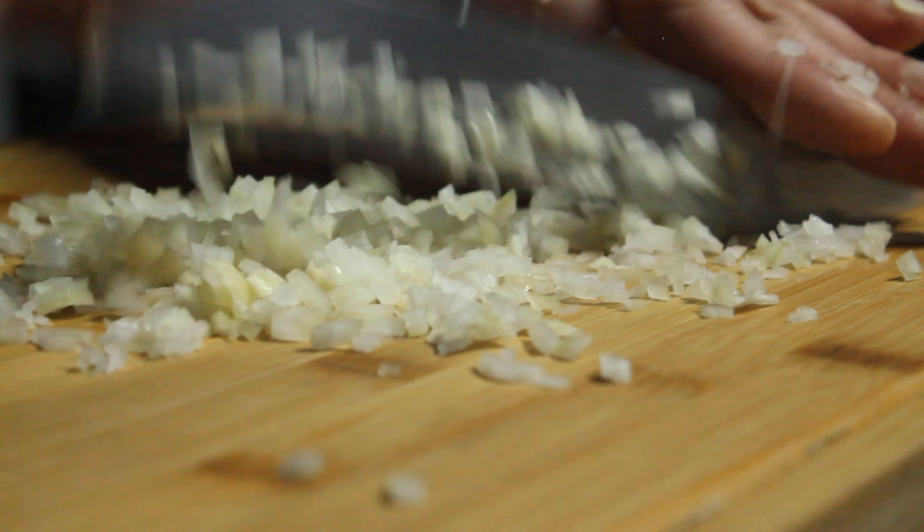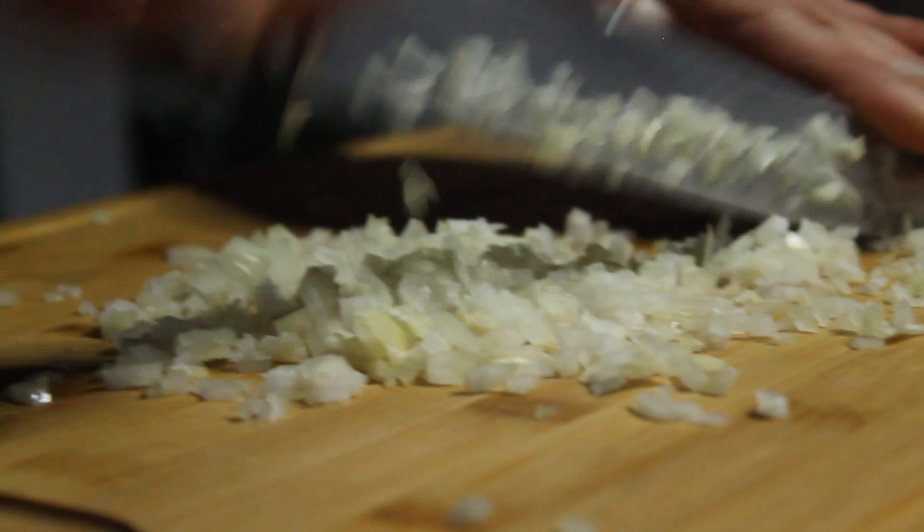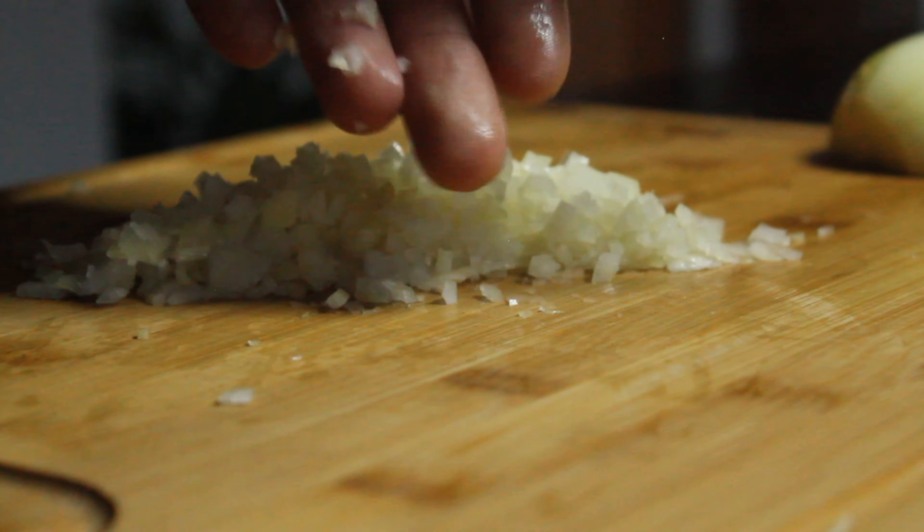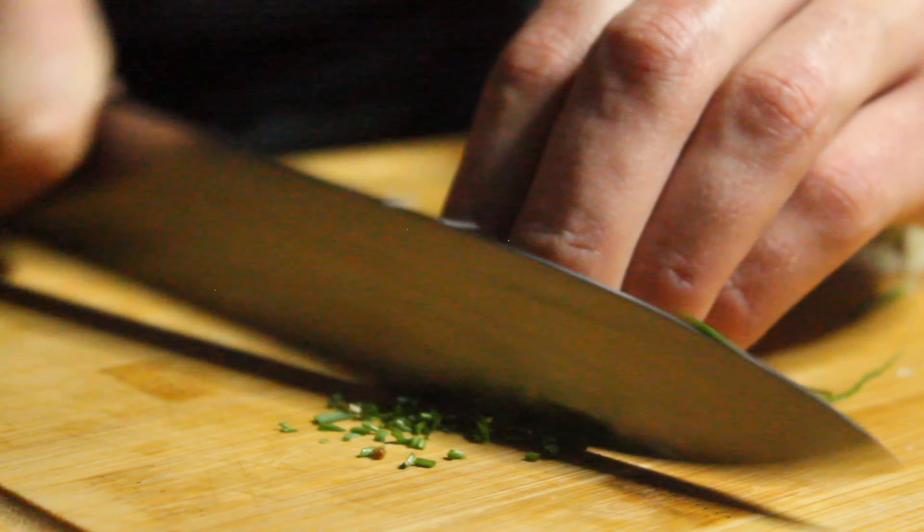Once we've got our yellow onion really nice and diced, we're going to proceed to cut our chives. We want to cut them with the tip of the knife and cut them really small. We're just going to mix them up with the onions and prepare our half a lemon.